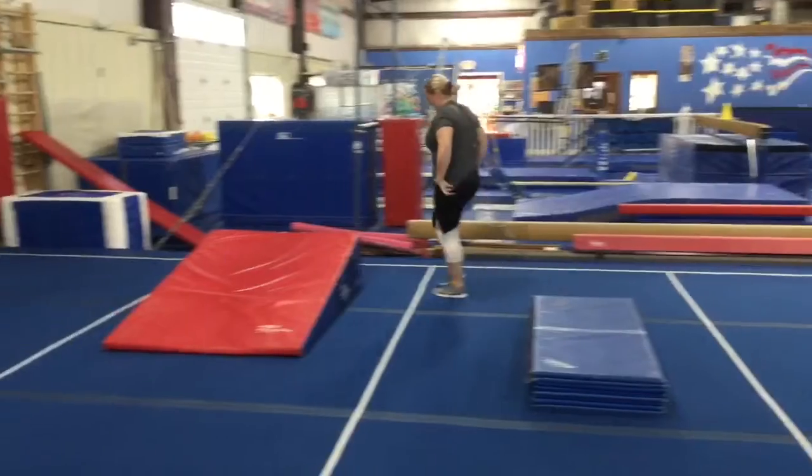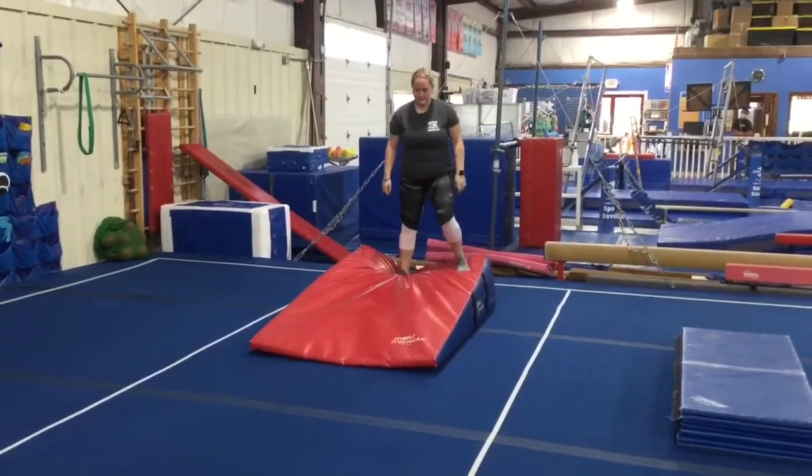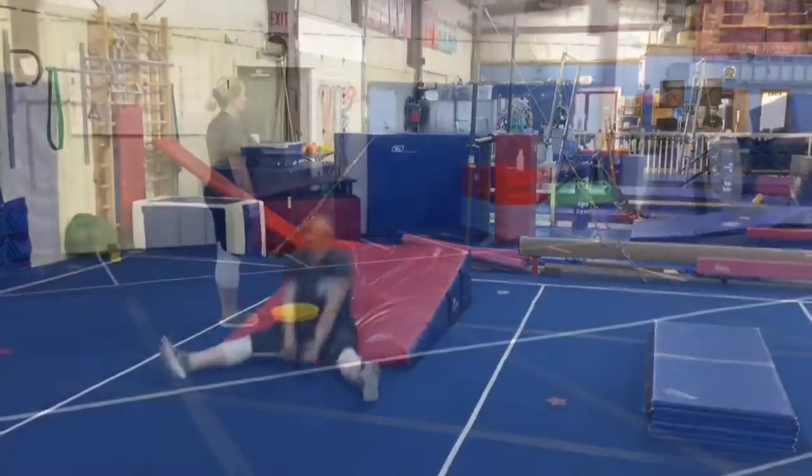The last floor station is a straddle forward roll down the incline. They'll step up, make straddle legs, hands up, hands down, roll, and push in the middle.